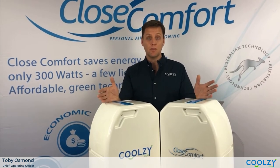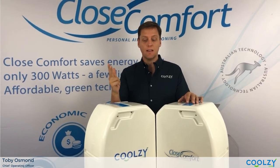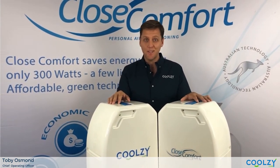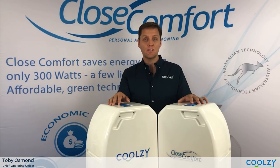So hopefully I've gone into enough detail there to persuade you that the new CoolZ unit is more environmentally friendly, lighter, and provides more cooling power than the Cool Focus unit. That's taking nothing away from the Cool Focus unit, because the Cool Focus unit is still the market leader within its category at the moment for portable air conditioners.